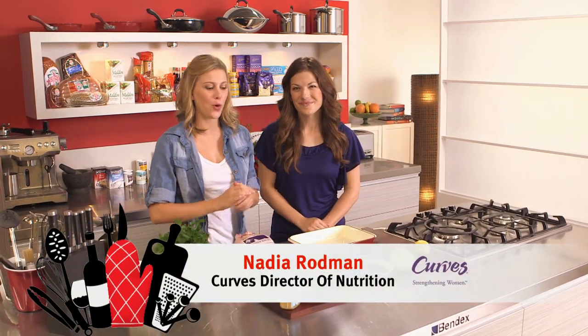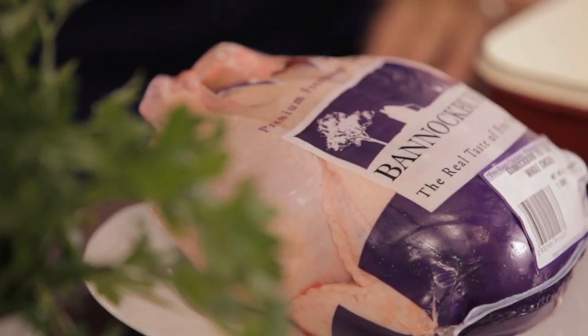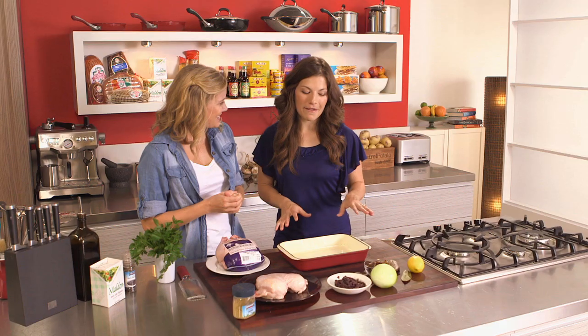Nadia from Curbs is here and we're talking roast, in particular roast chicken. This is going to be a really delicious meal, one of my favorites.